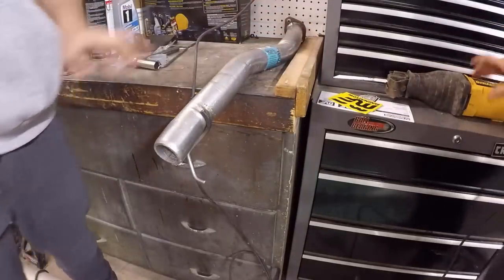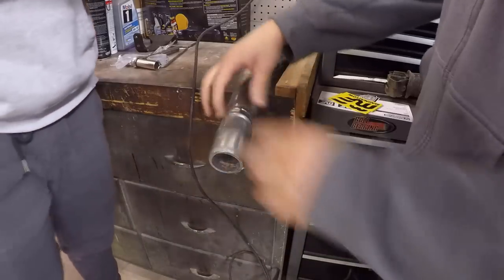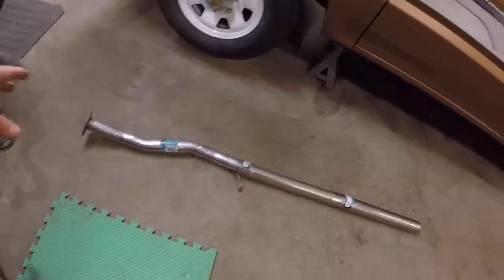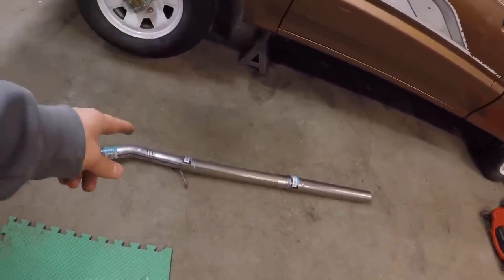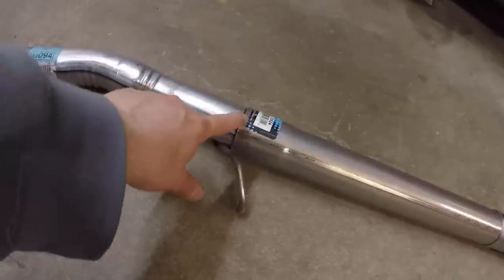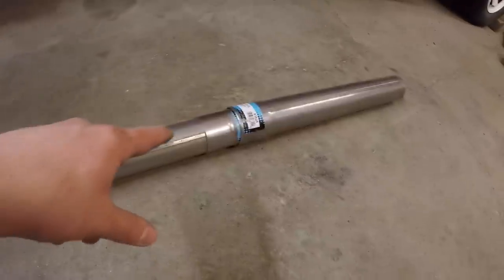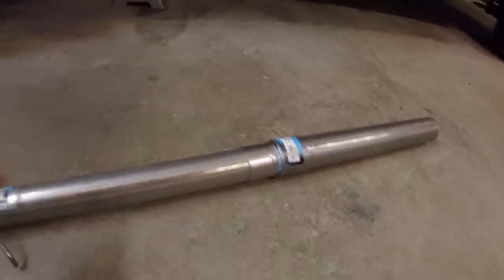It took a lot of cutting but we got it off. Next step is to make sure it fits over there before we weld it together. We managed to get the end cut off and got it all mocked up. We got our alignment lines marked on here so you can see exactly how this is supposed to go so it won't sag or hang. We got marks here and here, as well as two more on the other side, so we'll be able to line it up perfectly and then go ahead and weld up that section.